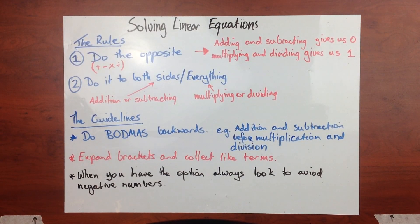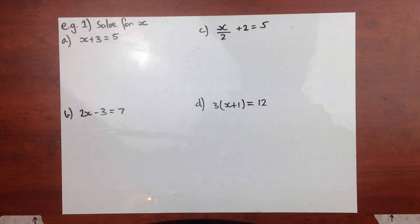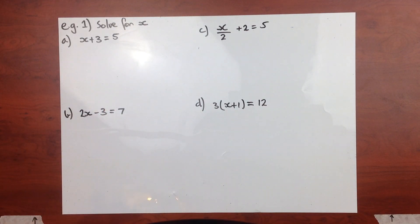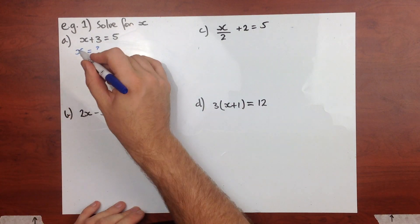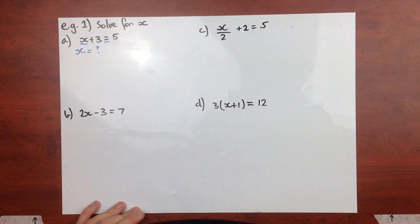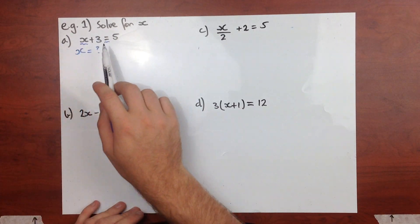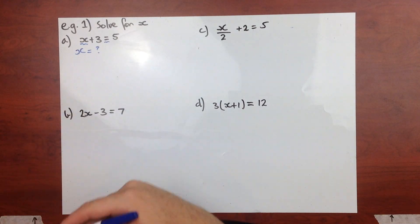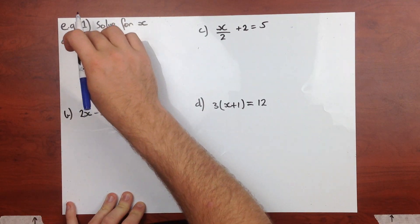I've got a number of worked examples I want to take you through. Our first worked examples are going to build up in complexity. We're always going to solve for x. We are trying to end up with an answer that is x equals something. Here's my x and here's my equal sign. What you're always trying to do is get rid of all the other rubbish around your x. In this case, we've just got this plus 3.